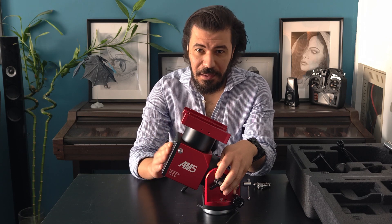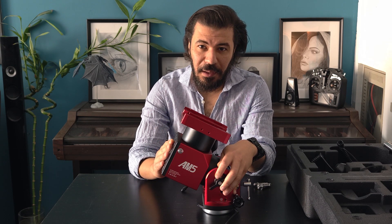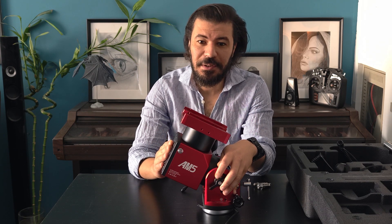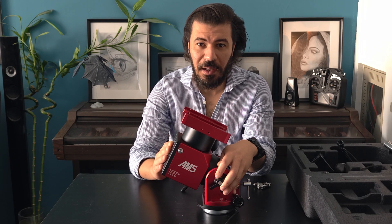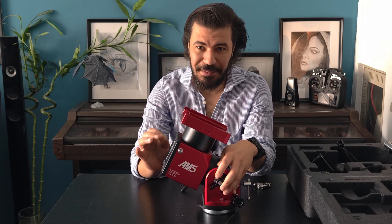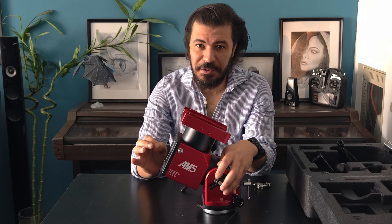My recommendation: get this mount, install the counterweight, and add a 5-kilogram weight to the counterweight bar. If your telescope is about 15 kilograms, this will be perfect and you will guide with amazing quality — your guiding should not exceed 0.7 to 0.8 arc seconds in clear skies.